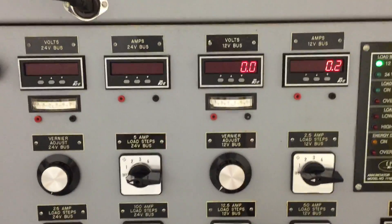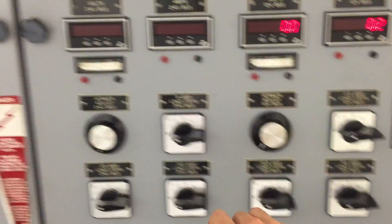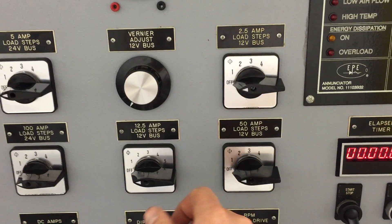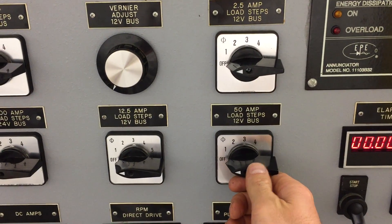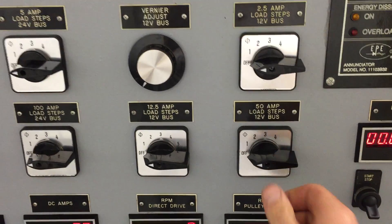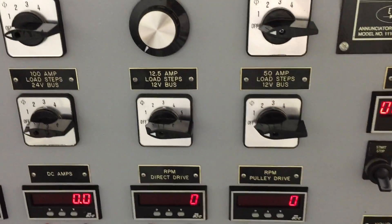We're using the 12 volt section, which is this section here. If we were testing a 24 volt device, we would use this section here. There are three different load switches — load steps. Here's the 50 amp load step, so each click here represents 50 amps: 50, 100, 150. And there's also a 2.5 amp and 12.5 amp load step.